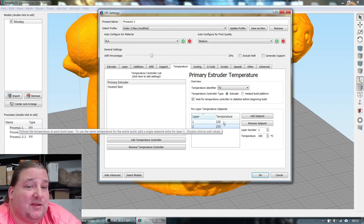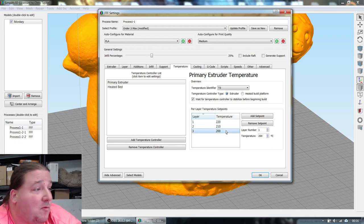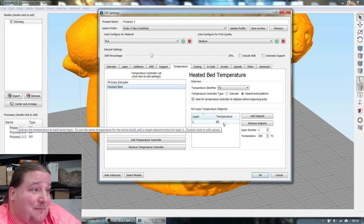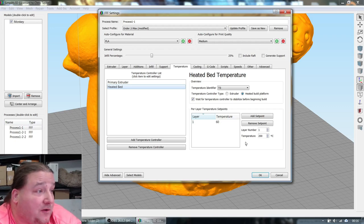I go in 10-degree increments to avoid triggering a temperature failsafe. If you try to drop more than 10 degrees at once, you sometimes hit the tolerances set in the firmware and get a hot-end temperature failure, pausing the print. It's a safety feature. Heat bed is set for 60. I typically step it down at layer 50 to 50, then layer 55 to 40, then around layer 70 to 0 — but only because my print surface doesn't require heat.